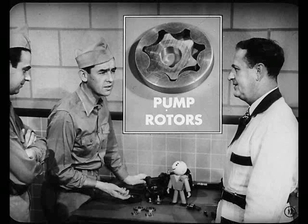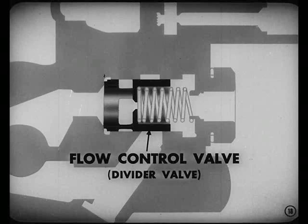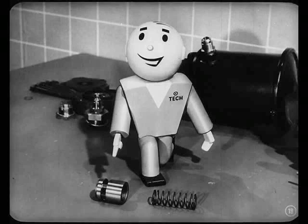The oil pump is disassembled here — two sets of rotors. These rotors draw oil from the reservoir and pump it through the flow control valve. This flow control valve, sometimes called a divider valve, is spring-loaded. Its job is to control the flow of oil in the system and return excess oil to the intake side of the pump. By limiting the oil flow to one and one-half gallons per minute, this flow control valve limits the pressure drop through the hydraulic system and limits the horsepower required to drive the pump.